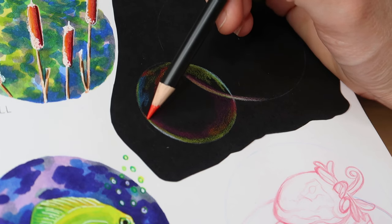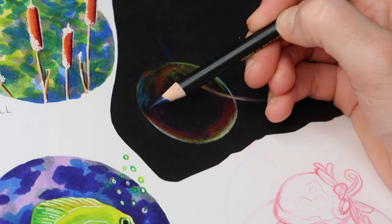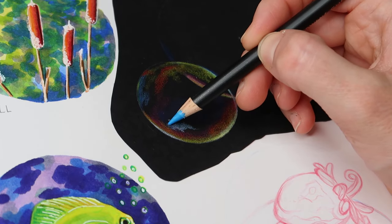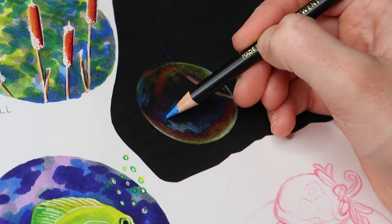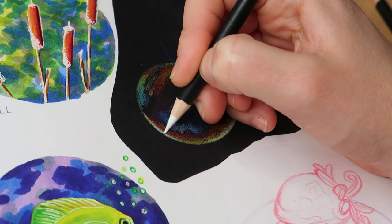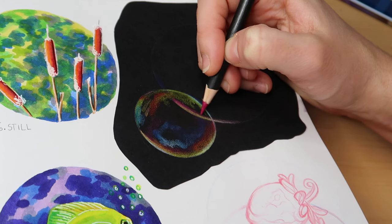I used to be a realistic pet portrait artist and I used coloured pencils, so I have a lot of different brands and have tried them out quite a lot over the years. These Chromaflow pencils are lovely. They might not be as lightfast as pencils like the Luminance, the Derwent Lightfast, or even the Faber-Castell Polychromos — another one of my favourites — but they are beautiful to work with especially in a sketchbook. So if you're looking for a nice set of pencils for a sketchbook and you're not too bothered about lightfastness, I would totally recommend these.